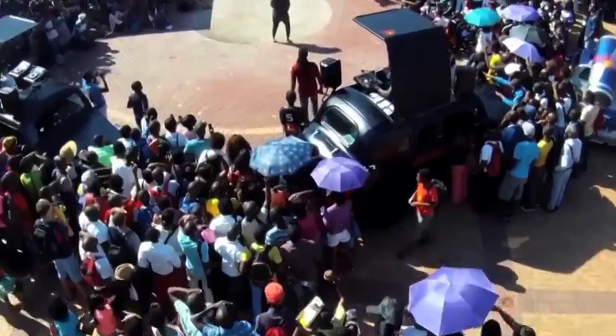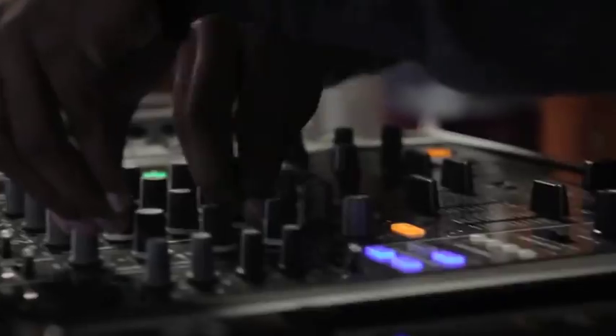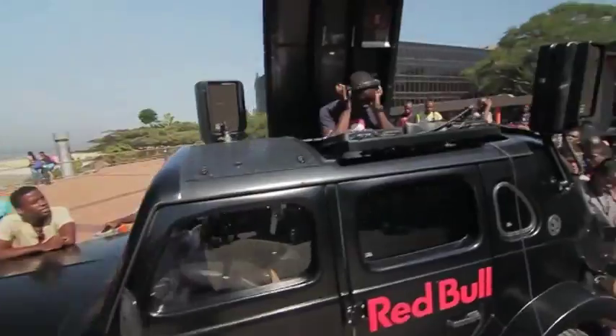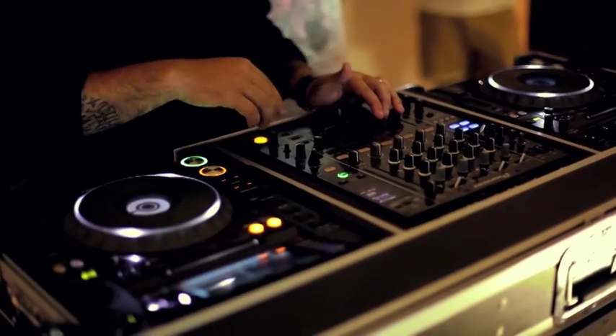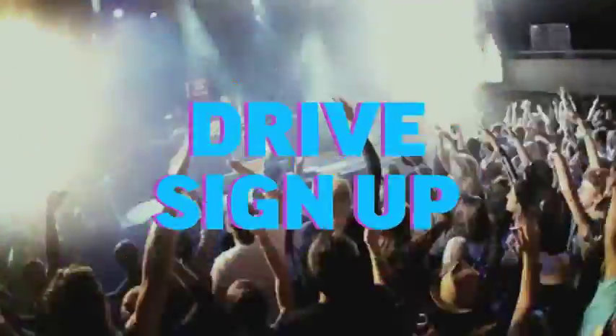The Red Bull Campus Clash is a South African amateur DJ competition that finds the best undiscovered talent the country has to offer. The winner of each Campus Clash gets the opportunity to record at the world-renowned Red Bull Studio. Red Bull wanted to create excitement around the event, and most importantly, get students to sign up.